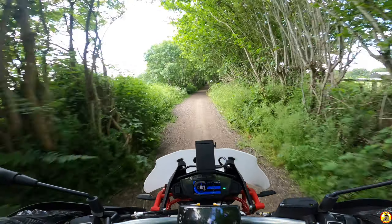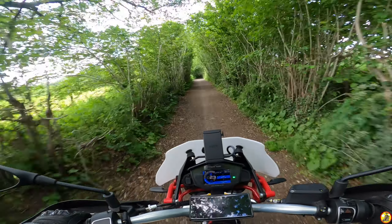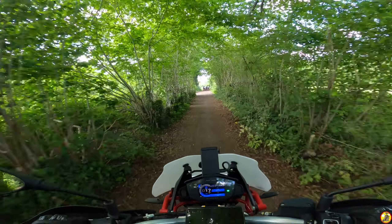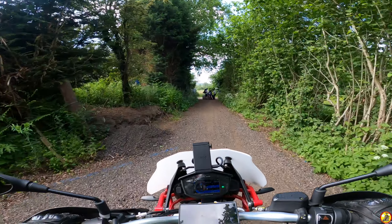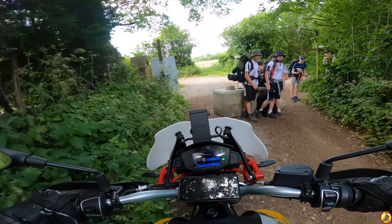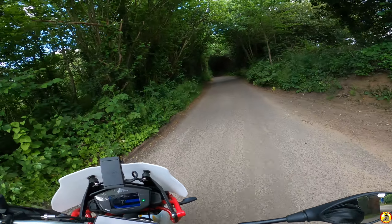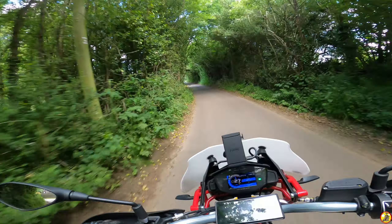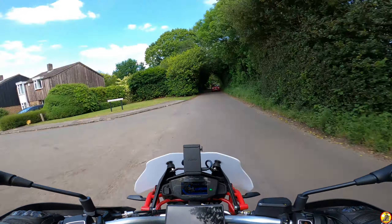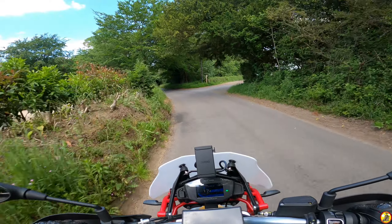That was a nice little jaunt along Wolvens Lane. Like I said on my original video coming down here on this bike, it's actually made it more accessible to people like me — yes, I can ride my Beta, but this one doesn't get as much use. And we're back on the tarmac, briefly — although actually this one is tarmac too, just rougher.